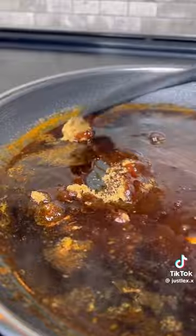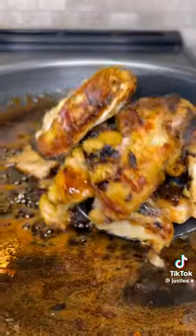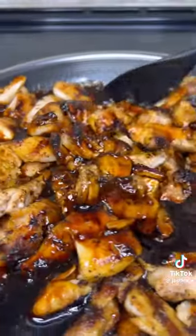Add some extra brown sugar if you like it sweet. Bring that to a bubbling simmer, then add your chicken back in and let that cook for about 10 minutes.